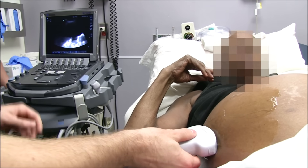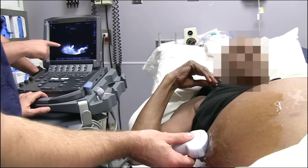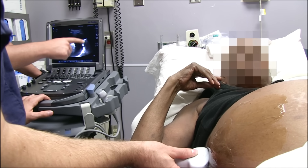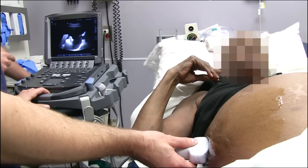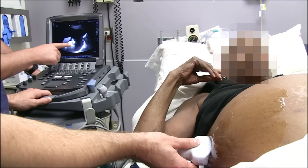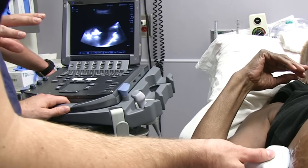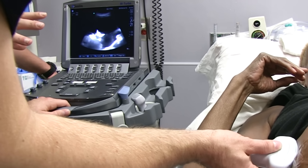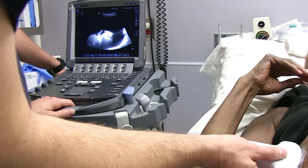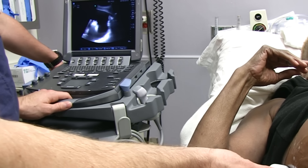Come up north towards the head. Great — so we see the posterior here, here's the liver, and all this black — in ultrasound terminology, anechoic fluid — is the ascites that we're looking to drain. We can see bowel with omentum kind of waving in the ascites. We're window shopping, trying to find the best place to go.